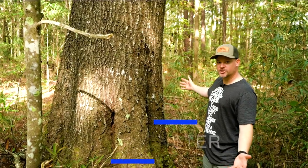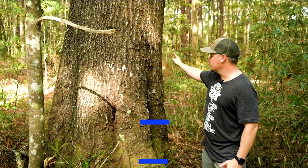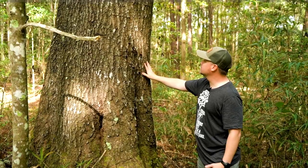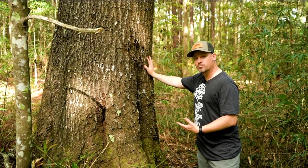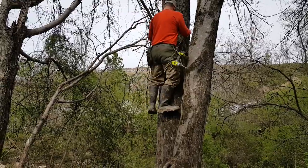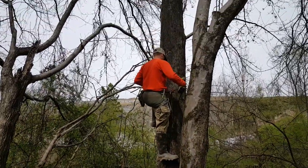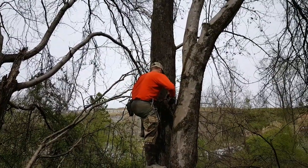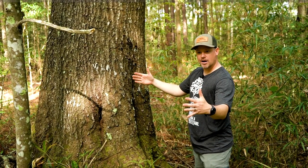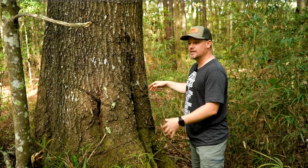First tree — this is a monster. This tree is going to be really hard to hunt on a mobile hunt because it's going to be really hard to get climbing straps around it. If I was going to hunt a tree this big, what I would do is identify that in the pre-season and then, if legal, come in and use screw-in steps or drill holes for bolts and climb this tree that way. That's going to be the safest and easiest way to climb a tree this big.